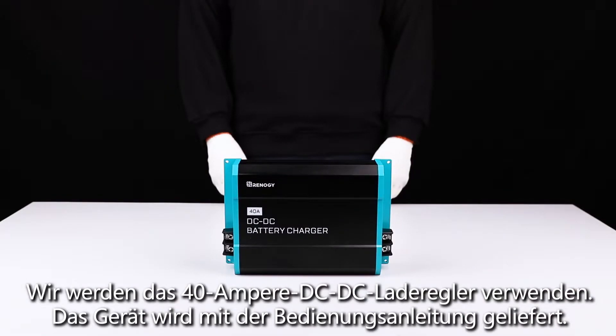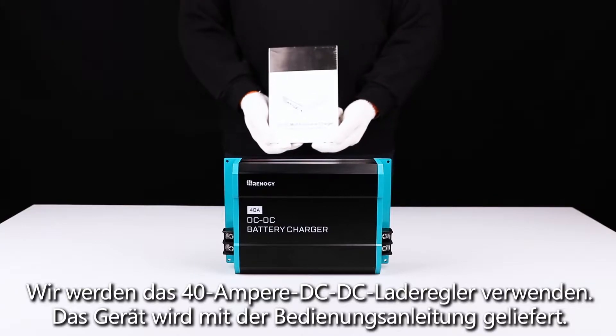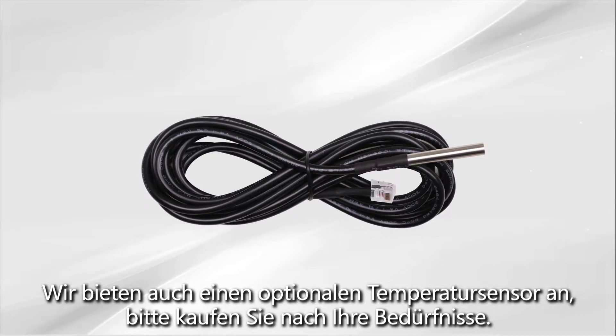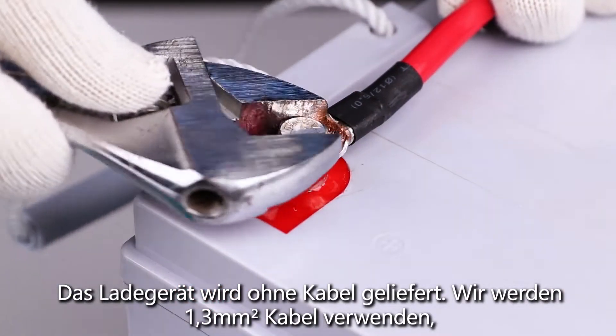We will be using the 40 amp DC DC battery charger. The unit is shipped with the user manual. We also offer an optional temperature sensor which can be purchased separately. The charger does not come with cables.